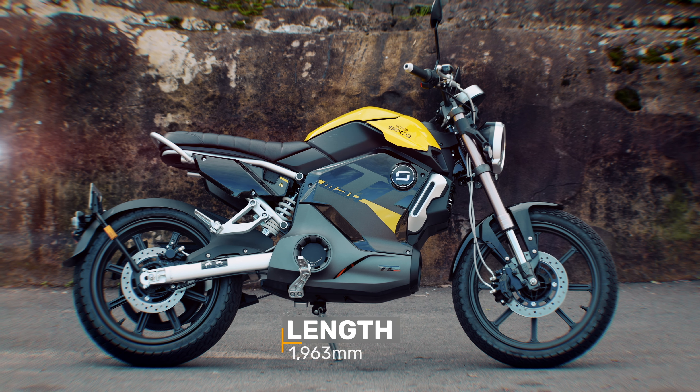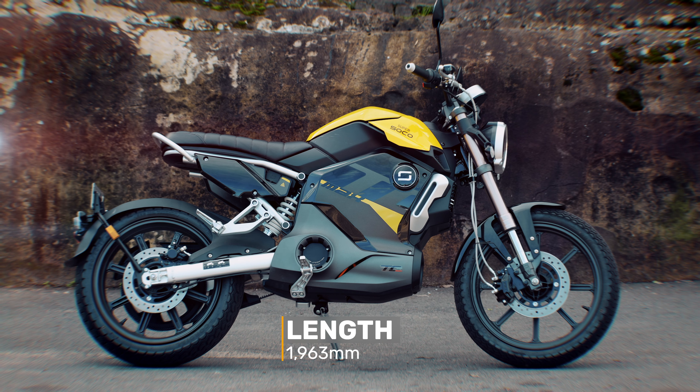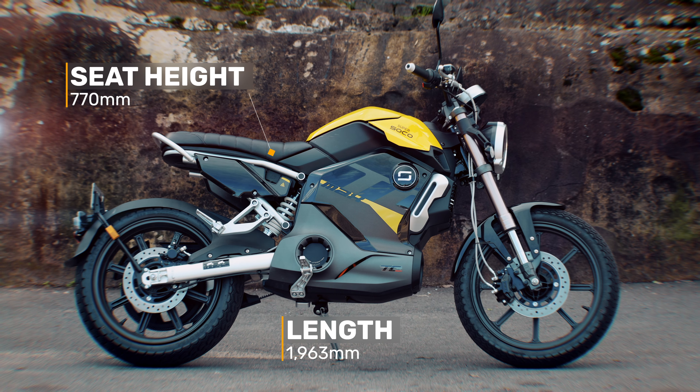The bike is 1,963 millimeters long and has a seat height of 770 millimeters. As for weight, it's about 100 kilos — that's your second warning.